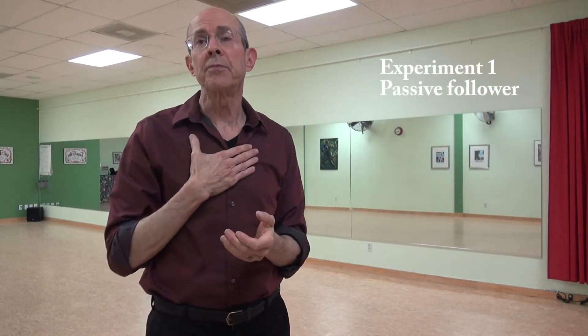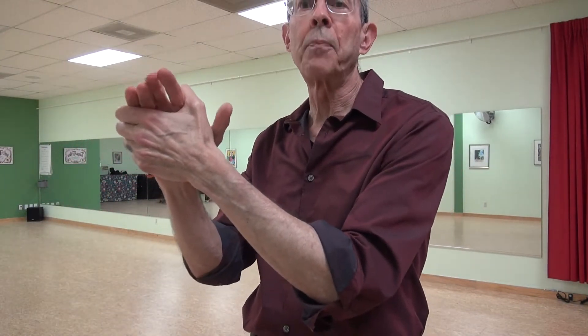We can do a couple of experiments to demonstrate this. First, let's look at the lead-follow connection — what it means for the leader to give an intention, and for the follower to respond using their own energy to that intention. For this first experiment, I would like for the follower to be completely passive, to allow their hand to be moved by the leader. The follower could relax their hand grip, so they're not actually even gripping their partner's hand, and just feel what it's like for the leader to move your hand around.